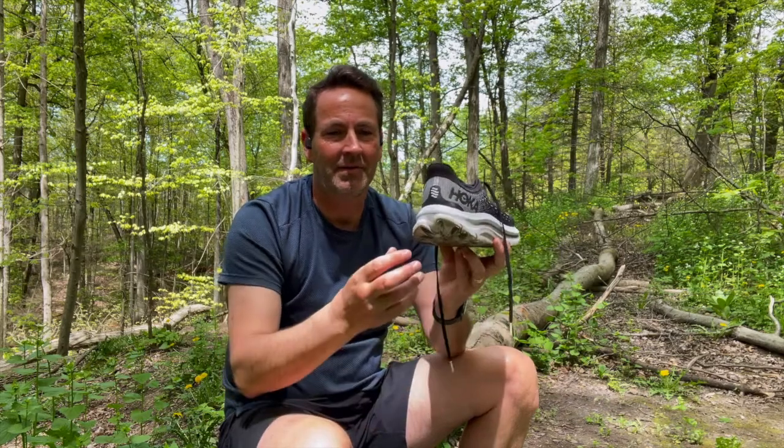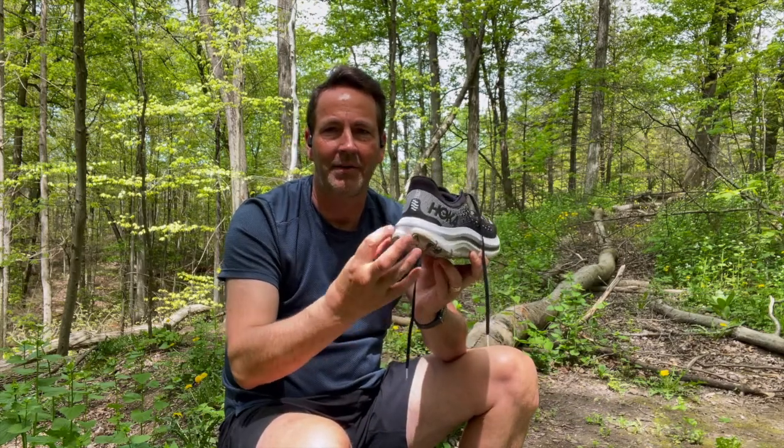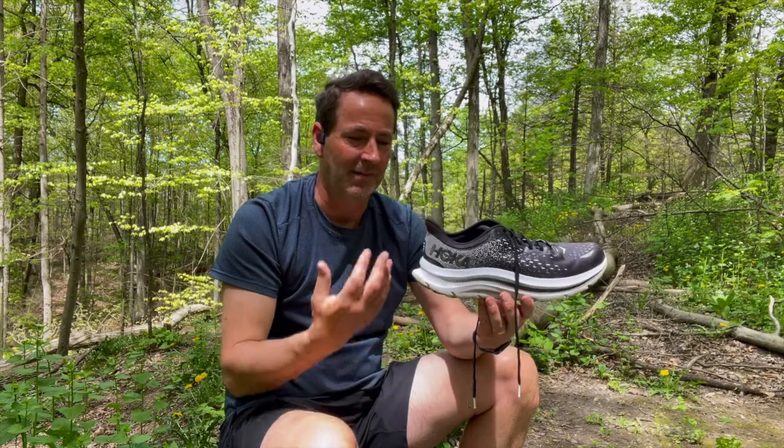Here's what they look like — the Hoka Kiwana. They have a five millimeter heel-to-toe drop. As you can see, they have quite a bit of cushioning. They have what Hoka refers to as the swallowtail heel, which is not in a lot of shoes, but if you use Cliftons or things like that, they do have the same type of heel.